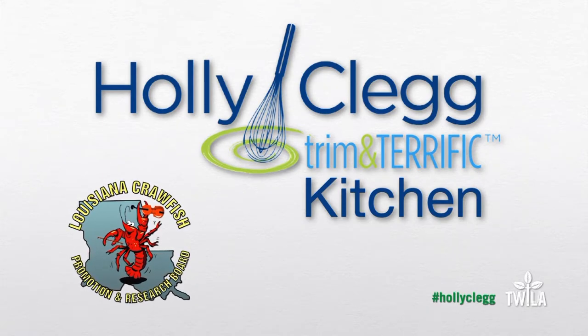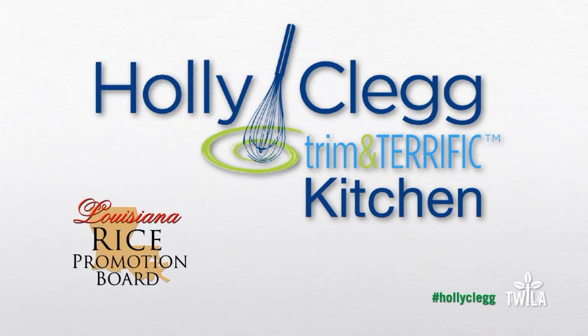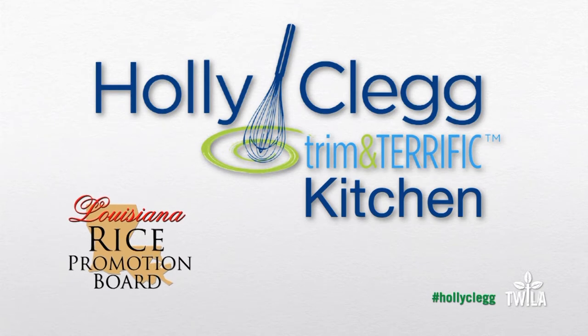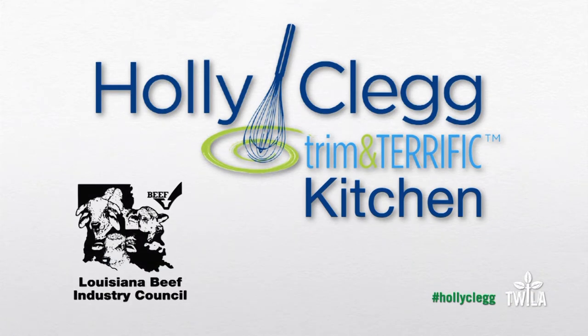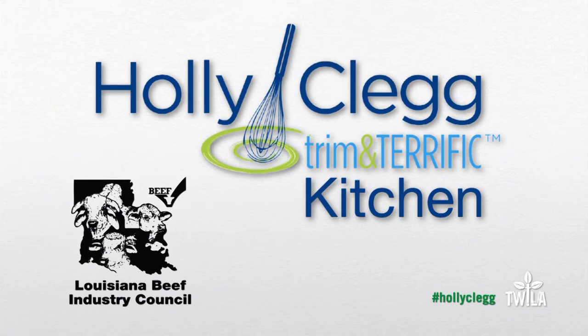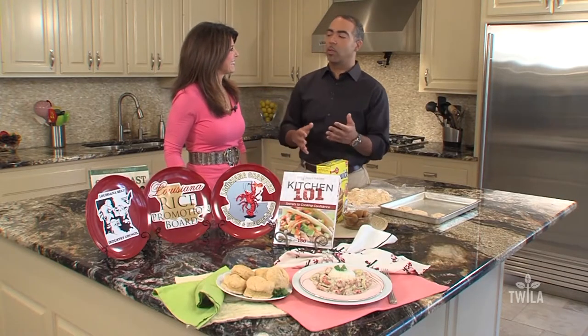Louisiana Crawfish, ask before you eat. By the Louisiana Rice Promotion Board, rice, a world of great ideas. And by the Louisiana Beef Industry Council, beef, it's what's for dinner. Hey there folks, I'm AJ Bede, and welcome to Holly Clegg's Trim and Terrific Kitchen along with Holly Clegg.